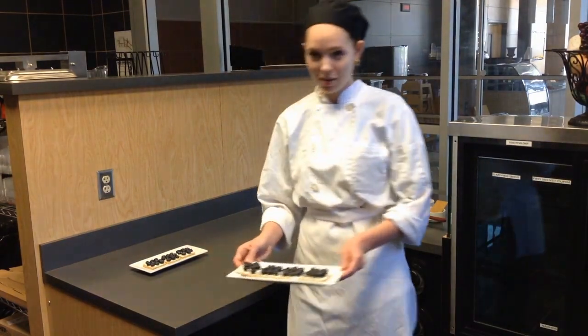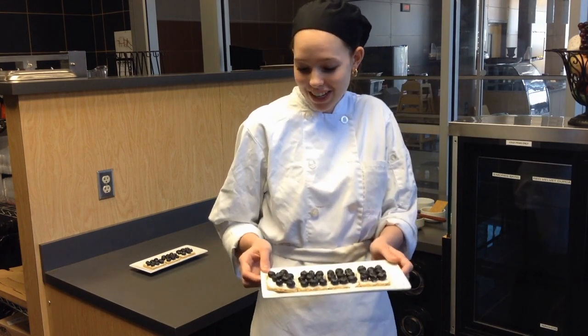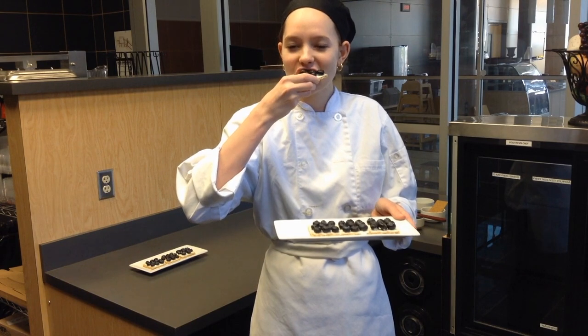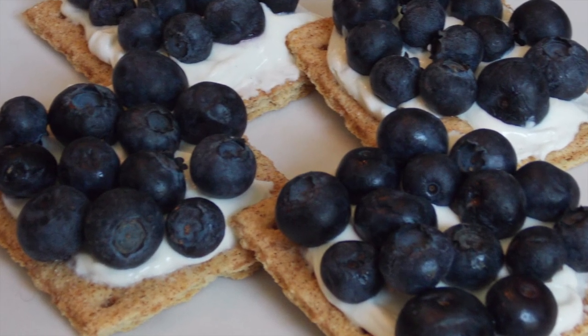Now that we're finished putting all of the blueberries on, we're going to go ahead and enjoy this fun and healthy snack. Alright, thank you!